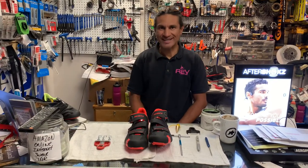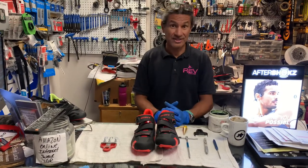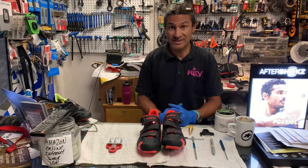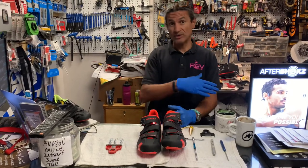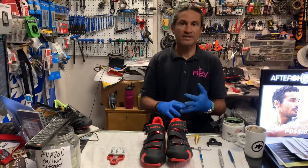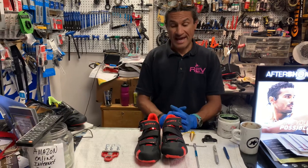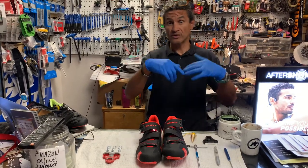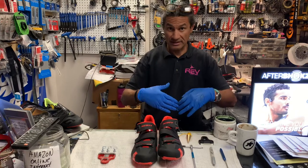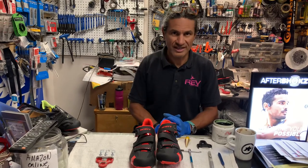Hello, welcome back to Rev Endurance Sports and another edition of 'What Is In Our Stand Today.' That's a hashtag you can follow across all my social media — Instagram, Twitter, Facebook, and YouTube now. If you look in the description below, you'll see links to all of that, my Strava profile, and a bio if you're interested in reading that.